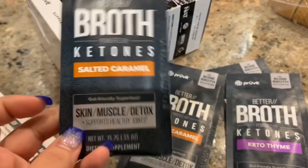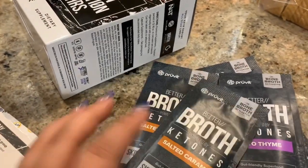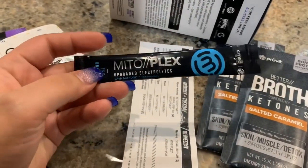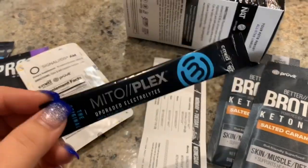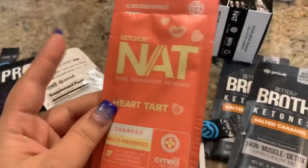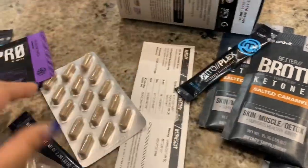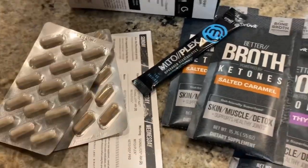I read somewhere that this was like a bone broth, so we'll see. It also comes with Metroplex electrolytes — you're supposed to put this in your water and sip it throughout the day. I've heard a lot of people say it doesn't taste like anything, so I might just dump it into the ketones NAT so it's all together. I'll also take my AM pills — not sure exactly what those are for — and my PM pills. That's everything that comes with this.